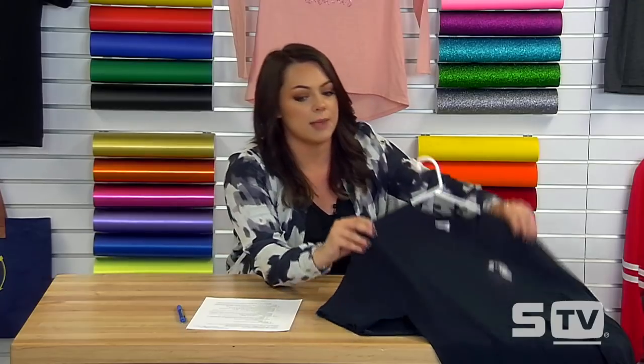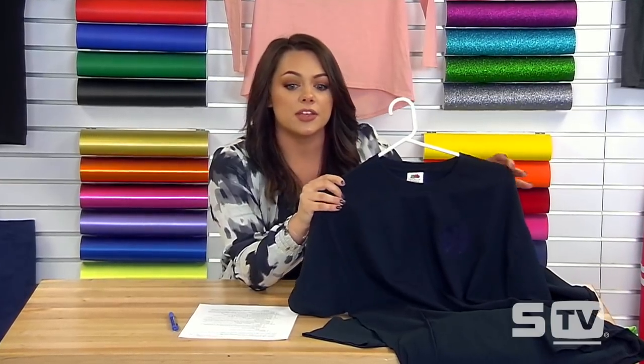The next mistake is choosing a transfer that isn't right for the garment color — your transfer isn't showing up on a dark-colored garment. This is most commonly seen with sublimation: we recommend using 100% polyester and light-colored or completely white garments for sublimation. A sublimation transfer can only apply to first 100% polyester, and it needs to be a light-colored garment. Sublimation is also not recommended for cotton.